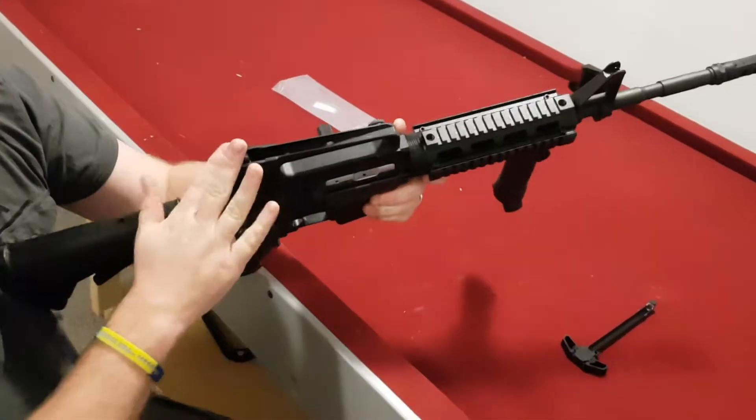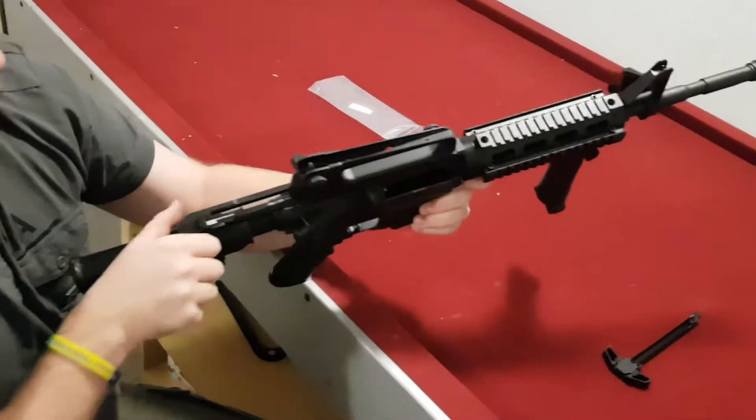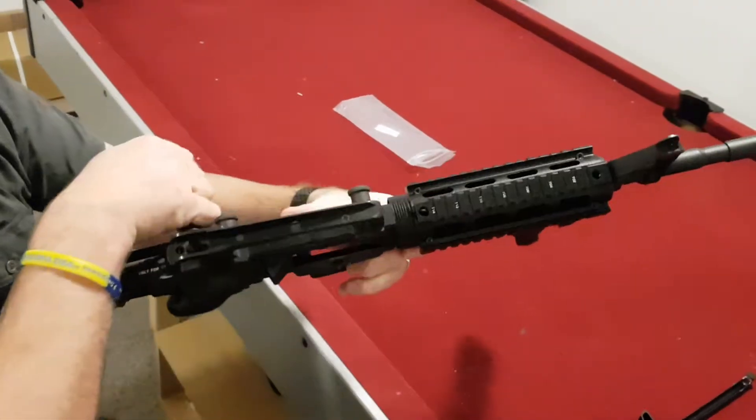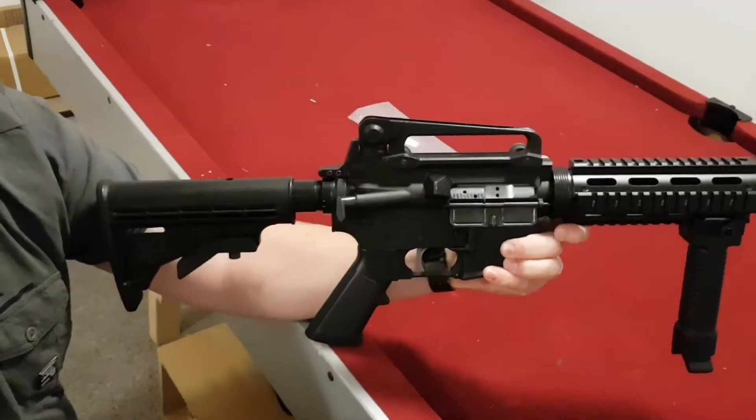It's important with these straight pull charge handles like the Herrera Arms one — if you open and hold the weapon, don't close the charge handle and release the working parts. Release the working parts and ease them forward, because they're not designed to be impacted by the bolt like on a semi-auto.